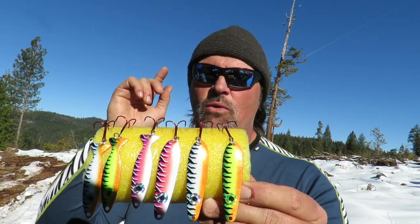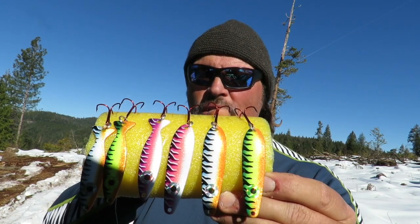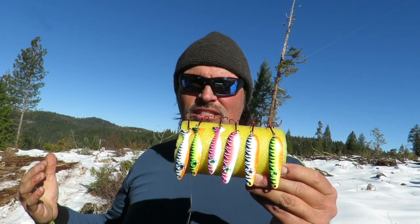They're all UV finish. We've got the traditional yellow, green, and orange Fire Tiger. We've got blue Fire Tiger, and we have a very unique purple Fire Tiger finish. So you're going to get those three finishes in Trigger Spoon Magnums and in Speed Spoons.